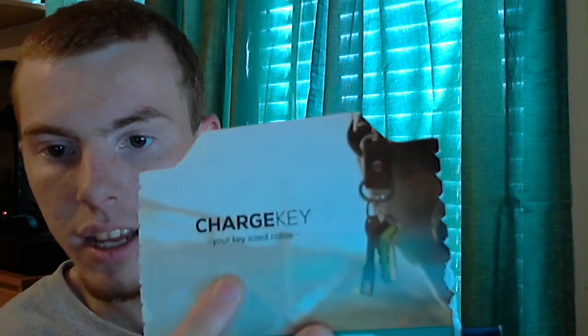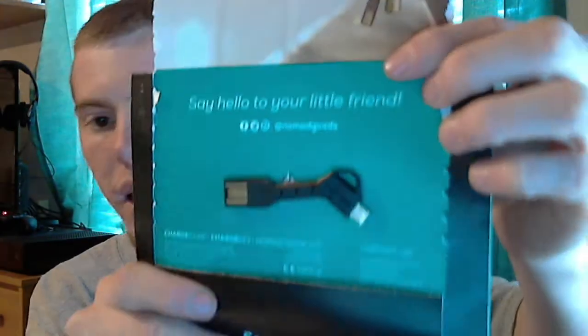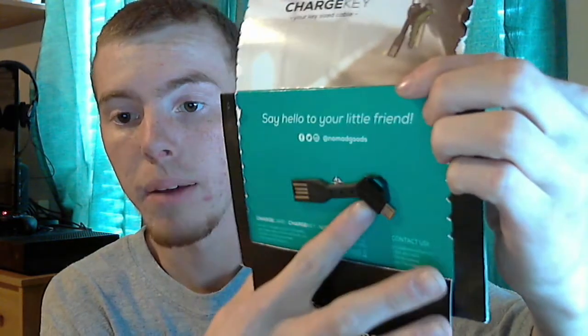Next up in the envelope, this is actually a charger — it's called Nomad. It's a charge key, your key-sized cable. There it is guys — it goes on your key chain and it's micro USB to USB. So this is the USB end for the computer, and this is micro USB.